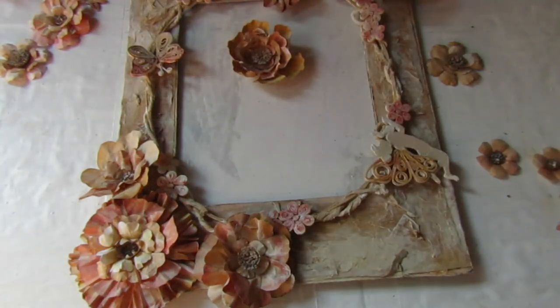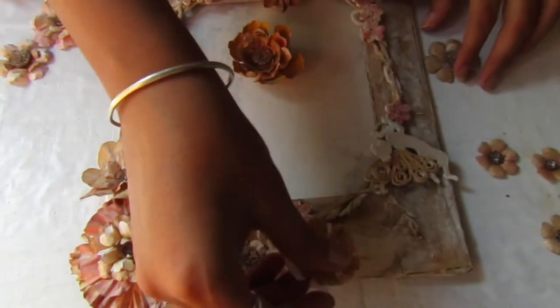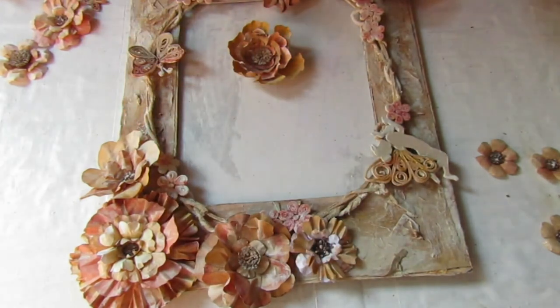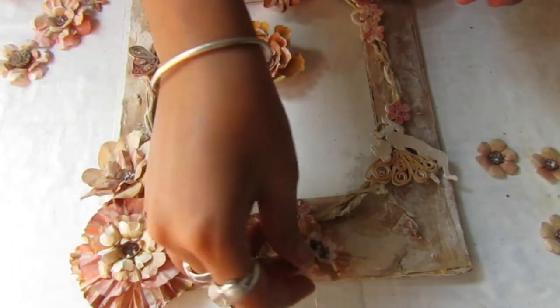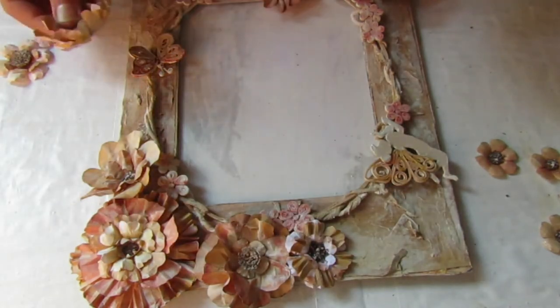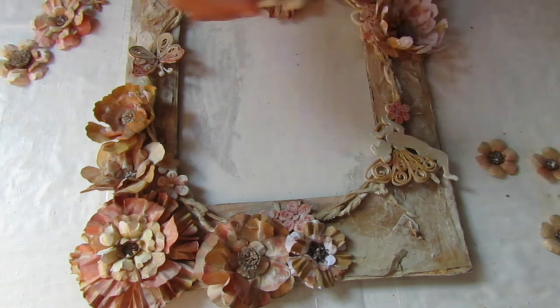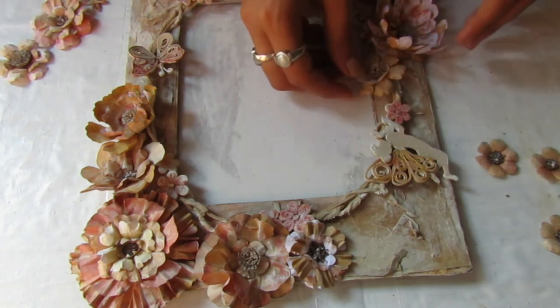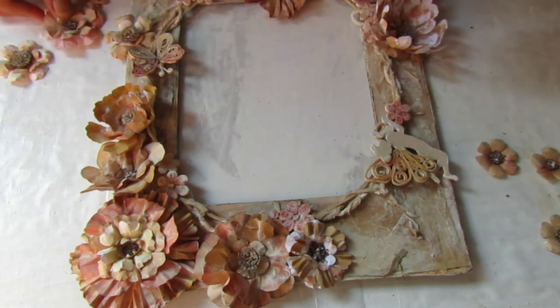Here I have a little helper with me — my brother. He was interested enough to guide me with the arrangement of the flowers. So I am just going to check where to place the flowers, and once I feel it looks good and I am happy with the arrangement, I am going to glue them together.